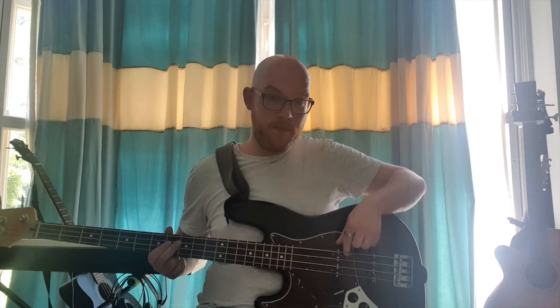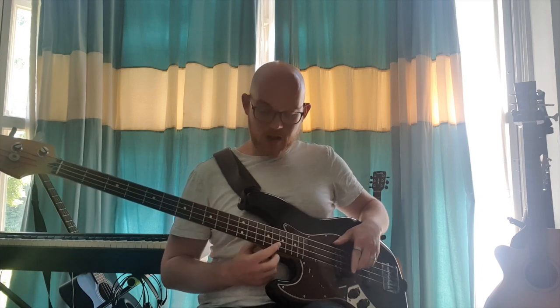On the top string here we've got the E. On the second string just below it, we've got the A. On the third string, we've got the D. And on that bottom string, we've got the G. Those are the sounds which any tuning app will tell you. Once your bass is tuned, it should sound like this — and you're good to go.